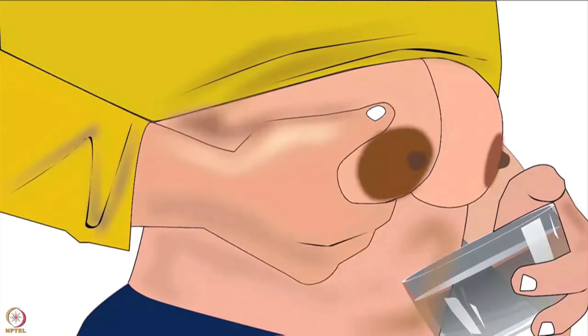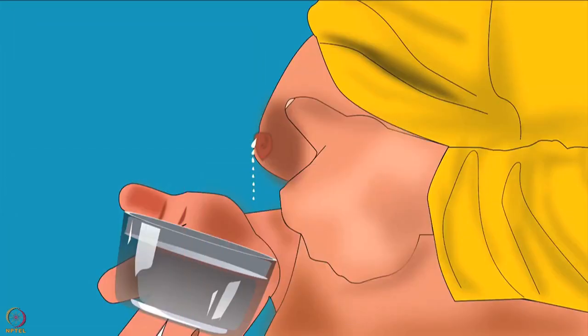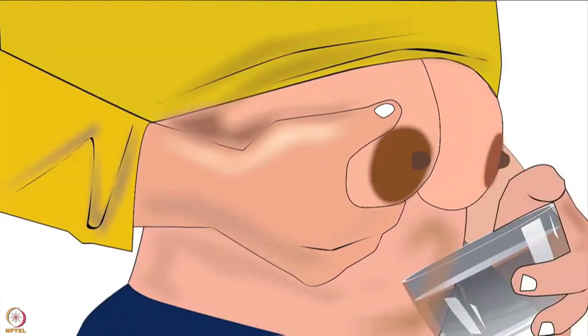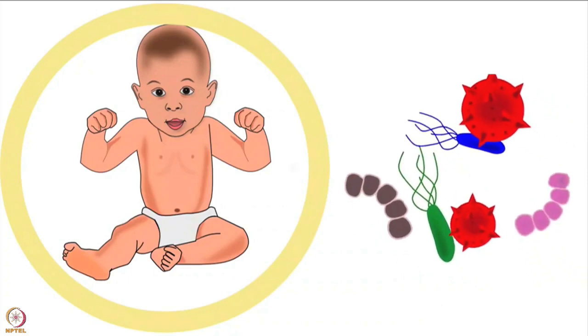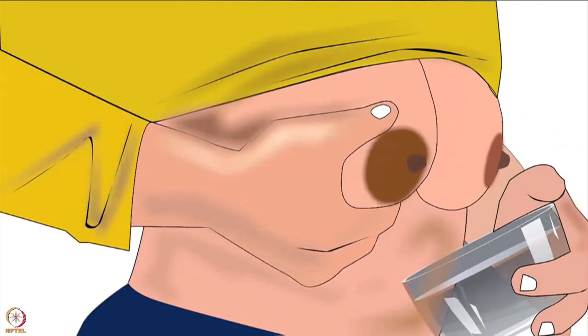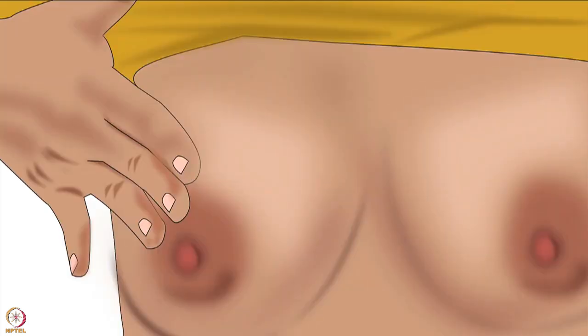Avoid pressing too far back because that can block the milk ducts. When a mother starts expressing by hand, very few drops may come at first. As the let-down reflex starts, milk begins to drip out. In the first few attempts it is common for the milk to drip slowly; later it may flow in streams. Expressing breast milk is a skill that comes with practice. Colostrum — the first milk after birth — may only come in drops, but it is enough for the newborn and has enormous protective benefits for the baby.